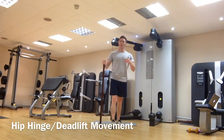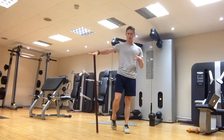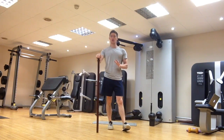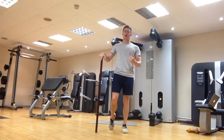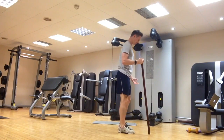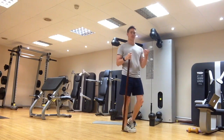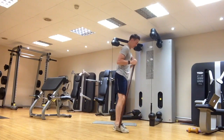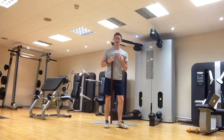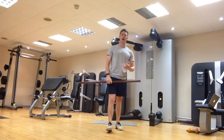The next exercise is a deadlift or hinge movement pattern. Great for awareness and control of the body, and great for upper back posture and general posture as well. Thinking about if you're a junior golfer who has a slouched posture — maybe from sitting too much, video games, or school — we want to work towards better posture: shoulders back, chest up a little bit. The deadlift is great for improving that.